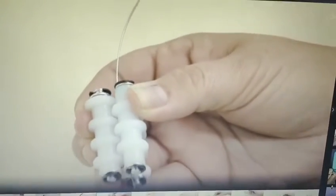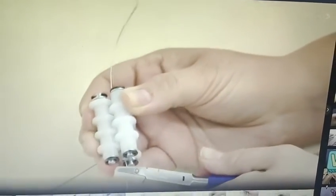Wrap it around and you'll feel it kind of get snug in there. This is where your nylon tip pliers will come in handy. What you're going to do is grip your wire really tight.